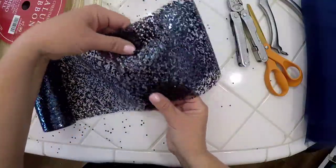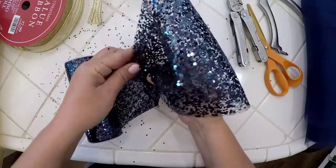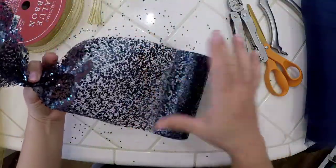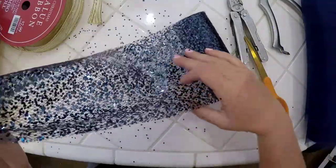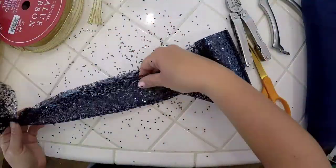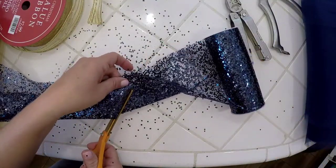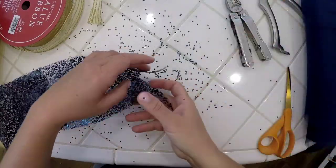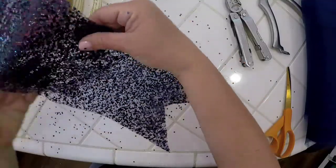I want to make a loop that's about five to six inches long and also have a remaining piece five or six inches long. When I cut it, I'm going to fold it in half and cut it down at an angle so that when I open it back up, I have a nice little V edge.